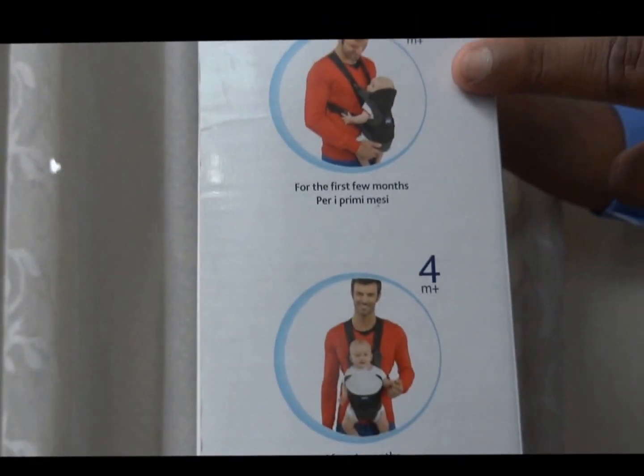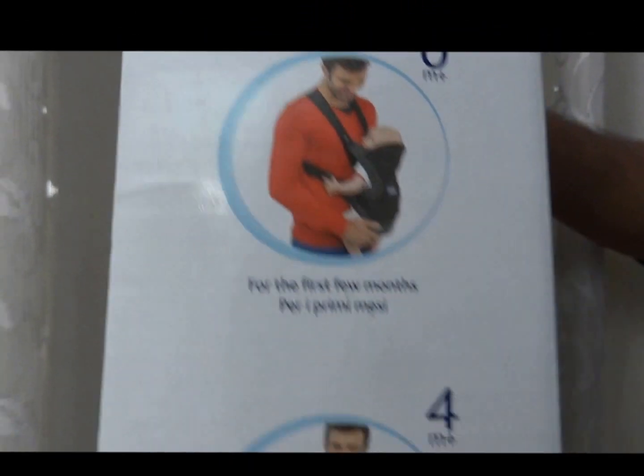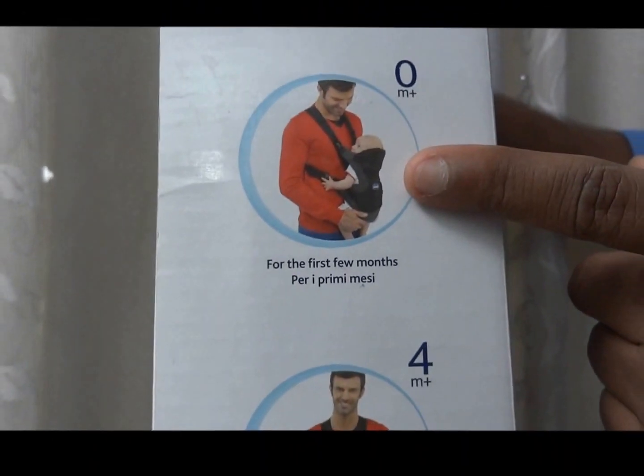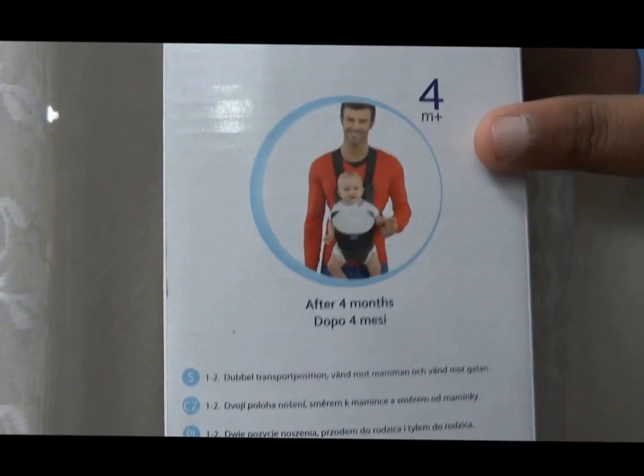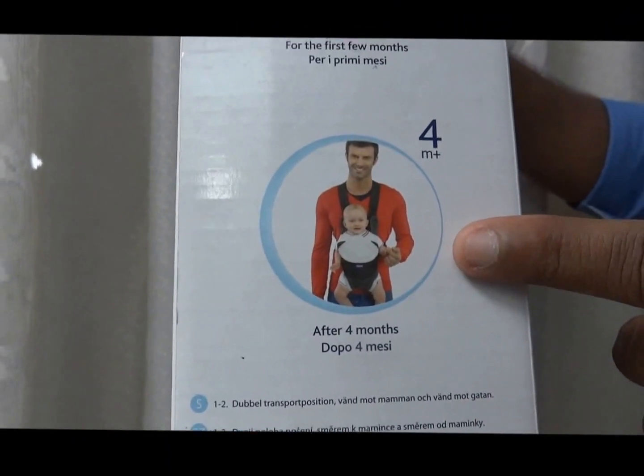For the newborn baby, you can use it in a rear position for the first few months. The second position is a forward-facing position for babies after four months.